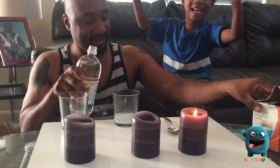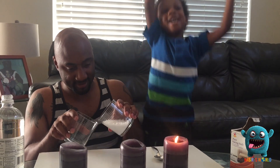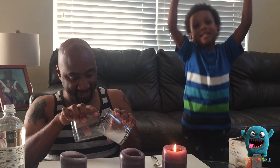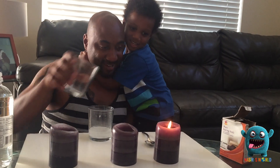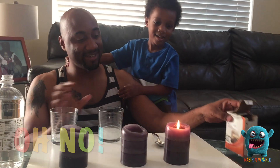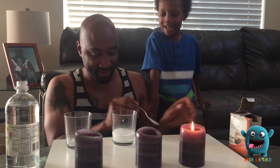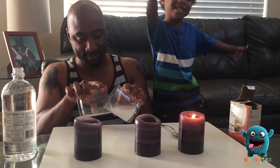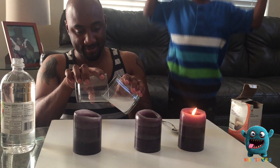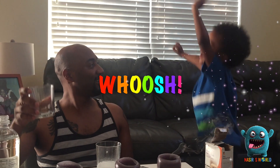Yay! The candles didn't go out. You want the candle not to go out? Watch this. Yay! The candle didn't go out. That candle didn't go out — hooray for the candle! No! It's wrong!